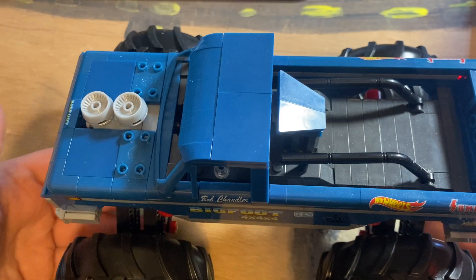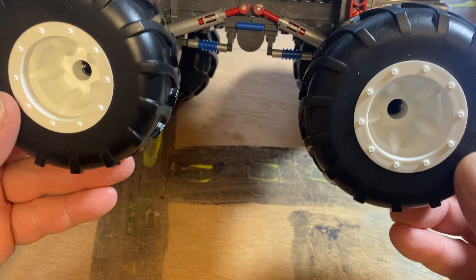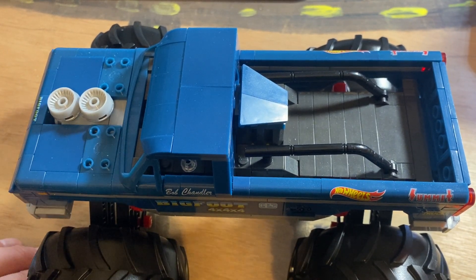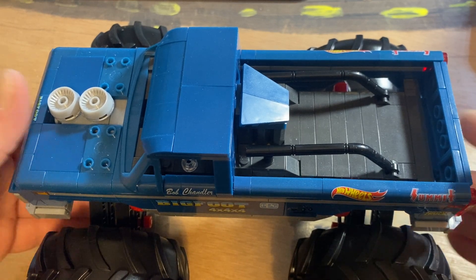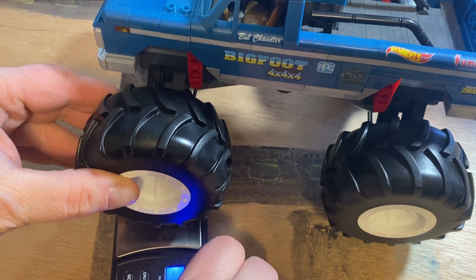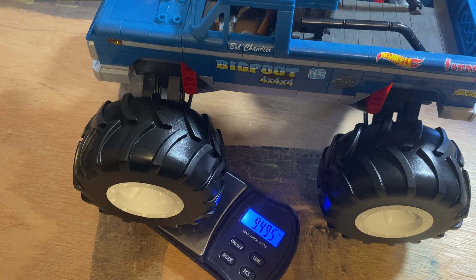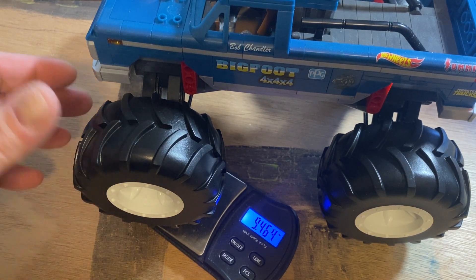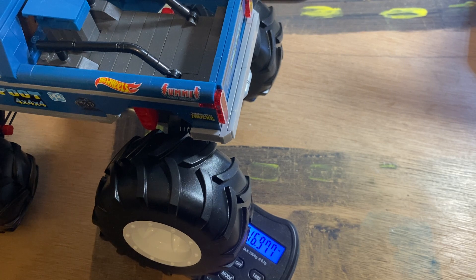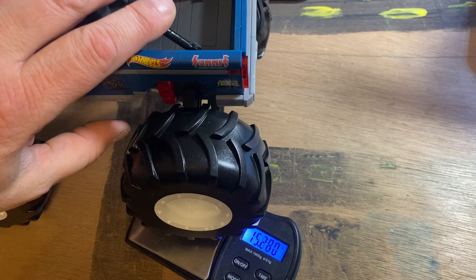This is pretty heavy — I'd say at least two and a half pounds or so, maybe even more. I have a little scale here, not big enough to do the whole thing, but we can at least get an idea from the front wheel. We have right around nine and a half ounces for the front.